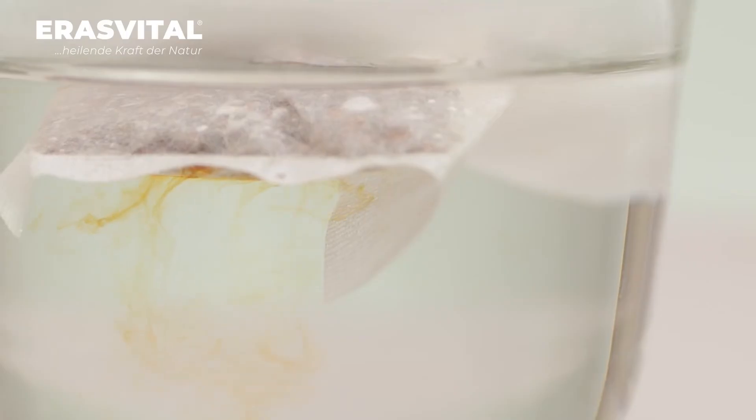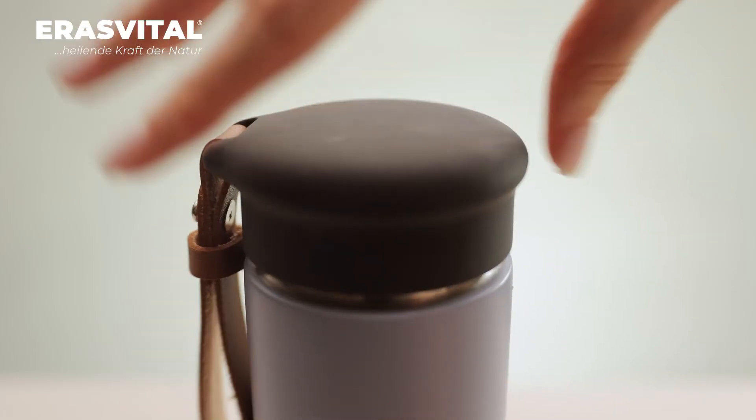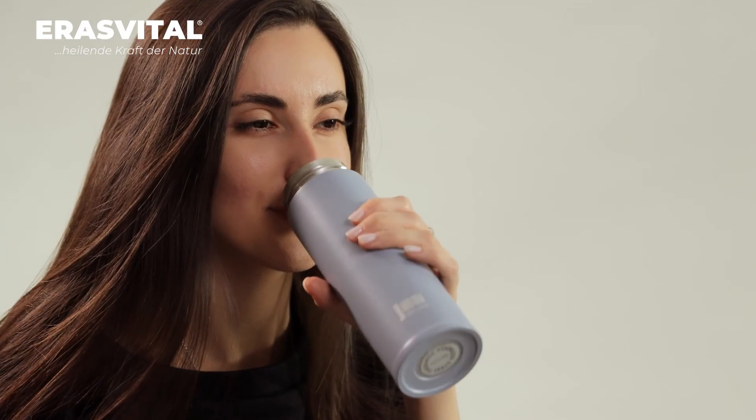When steeping a bag of chaga in a cup, you will not get the same effect as when using a thermos. With a short simmering, the active substances do not have time to be extracted in full, and because of this the drink contains fewer active substances.